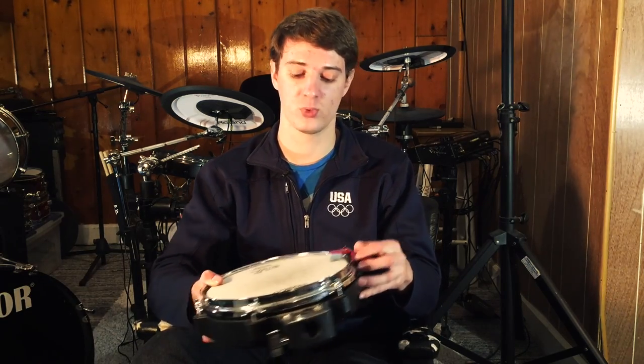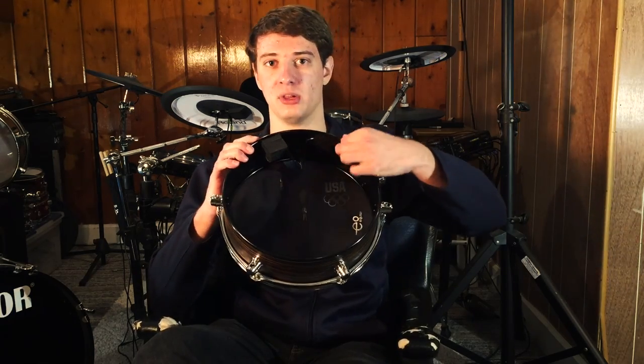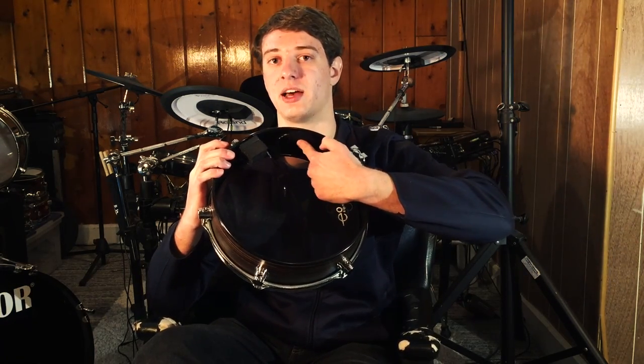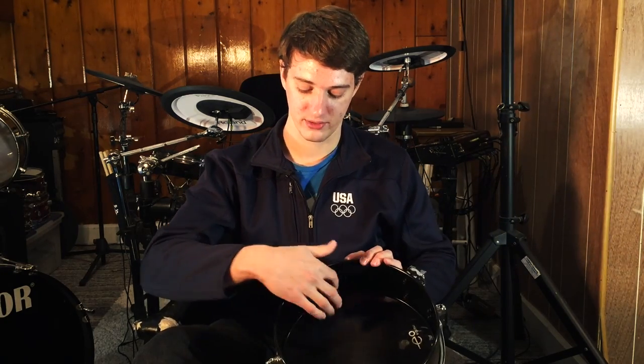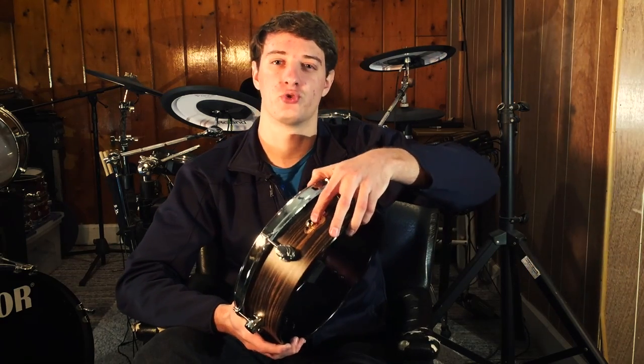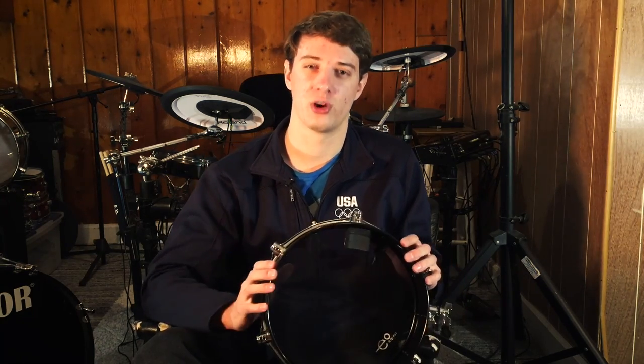If I mount this single zone trigger to a drum, it can only sense when I hit the drum head. A dual zone trigger has two piezos and senses the rim and the drum head at the same time. For example, this drum pad has a piezo near the edge that senses when you hit the drum head, and another piezo on the inside of the shell that senses when you hit the rim. Together they're wired together and one single wire comes out and goes to your drum module — so this is a dual zone pad.